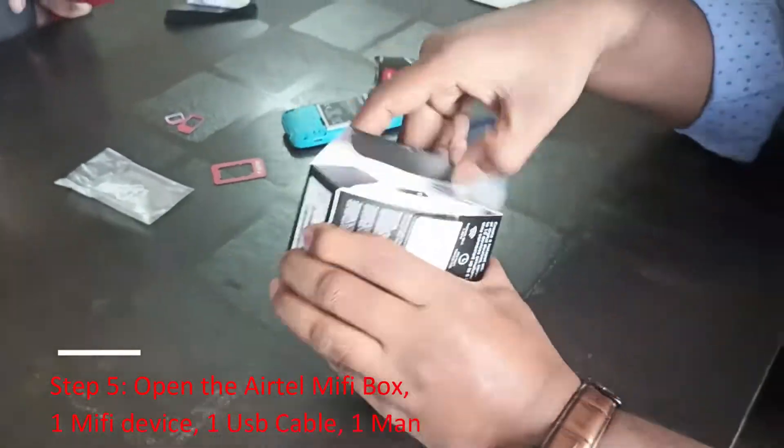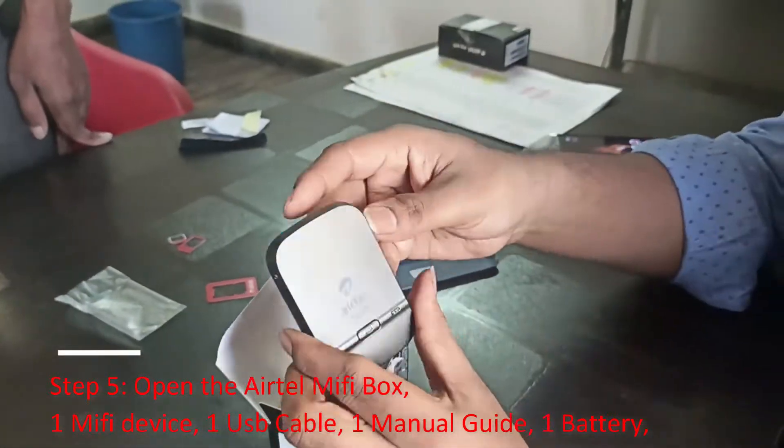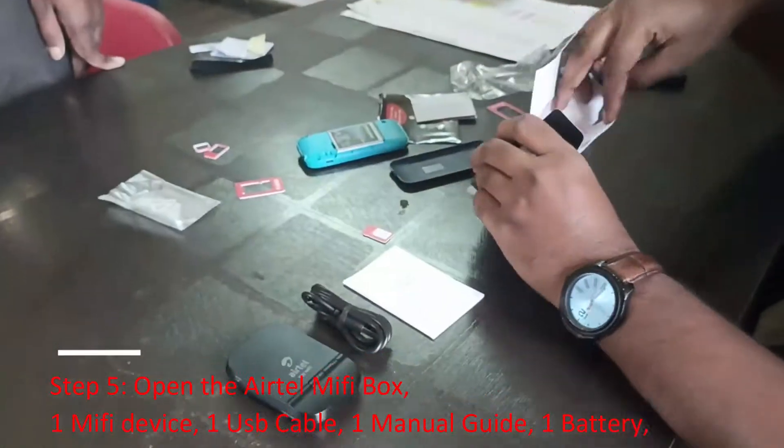Step 5: Open the Airtel Mi-Fi box. Contents include: 1 Mi-Fi device, 1 USB cable, 1 manual guide, and 1 battery.